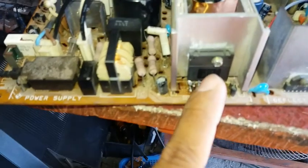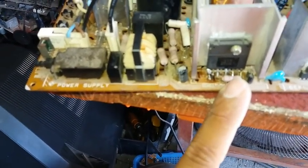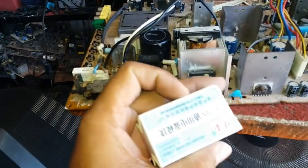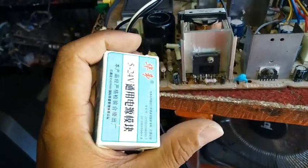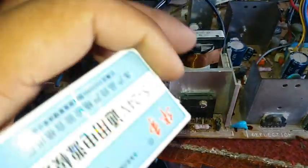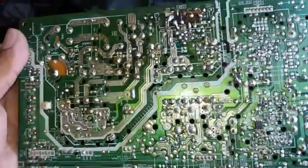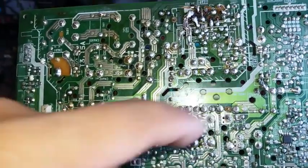The problem is we don't have this type of regulator, so what I'm going to do is use a 4-wire module. I'm going to remove the STR and its supply first.